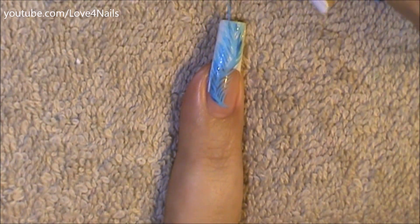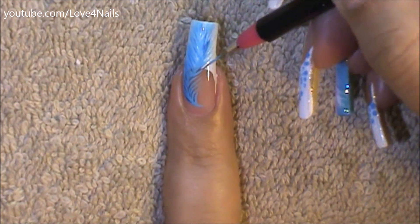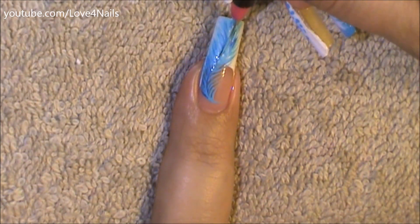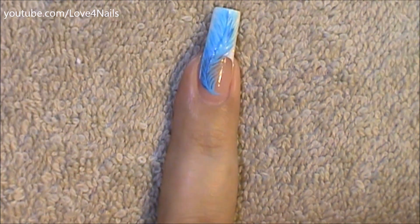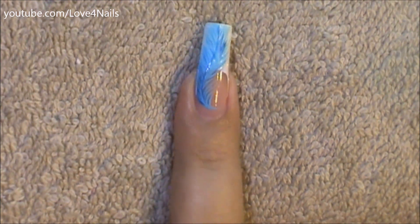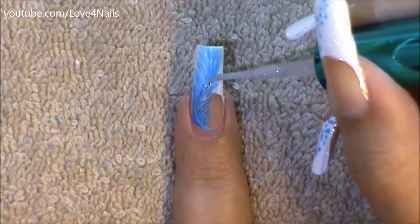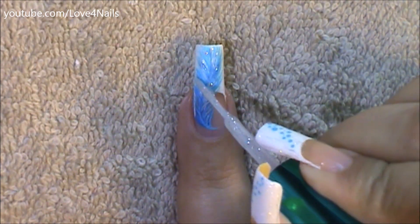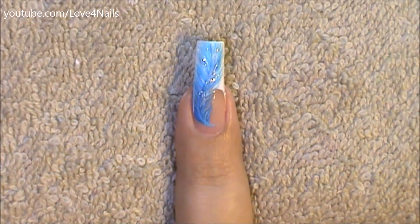Here you can see I'm just making those strokes a little bit longer on both sides. Now for the center, I'm going to be adding the darker blue line and just curving it. And I decided to add some glitter — this step is completely optional — just a tiny little bit of that shimmer. And that's it for this nail art design.